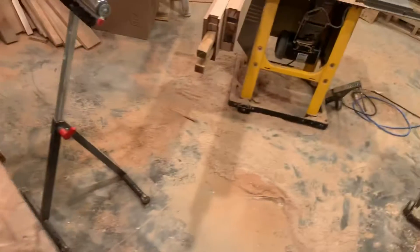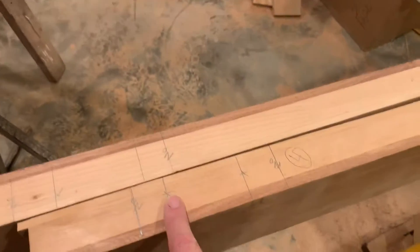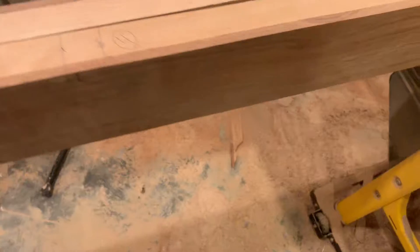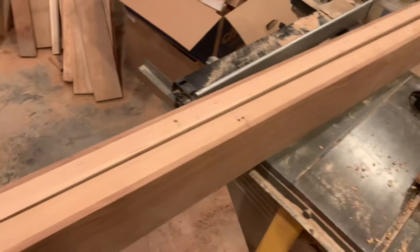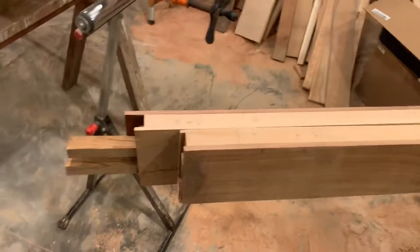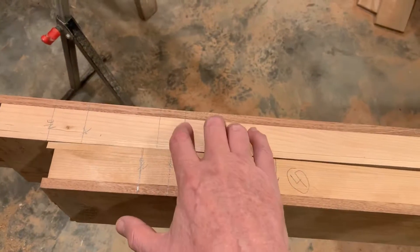This morning, what I'm going to do is I've got all of my spaces marked where I'm going to be drilling holes for those five-inch dowels. I have four, seven, nine holes on each side — nine holes on this one, nine holes on this one, nine on that.